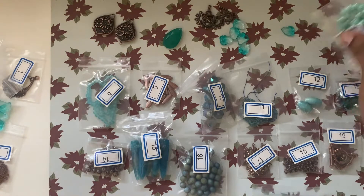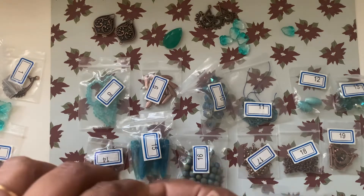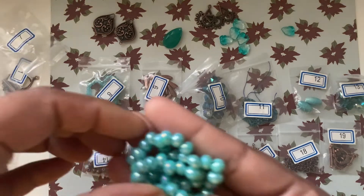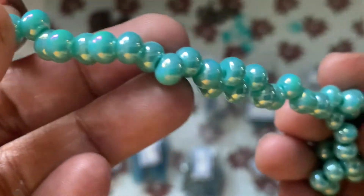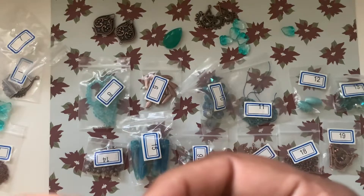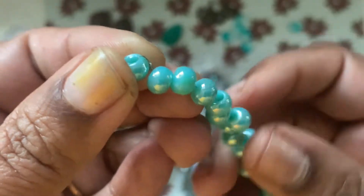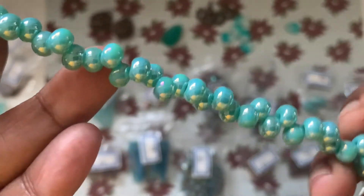Number seven is a six-inch strand of 6.5 millimeter drop drilled glass round beads. They are top drilled, so they look like a teardrop — but a fat teardrop. It's a very different look and I like it.